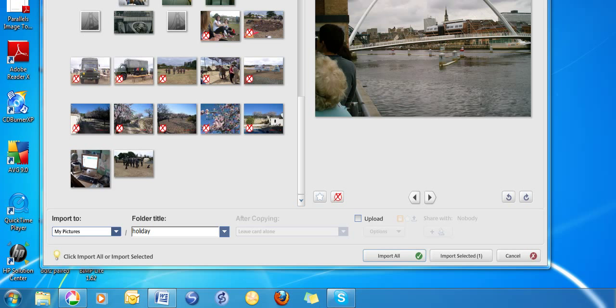Then you're ready for the next stage of going back to the library and organising — sorting them out, getting rid of the duff ones and so on — which we'll look at next. And that's it.